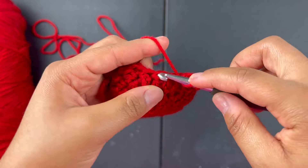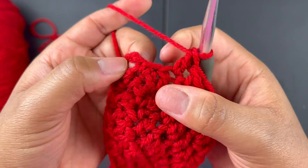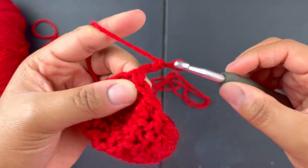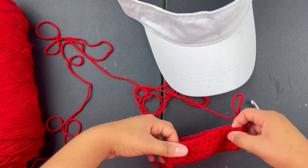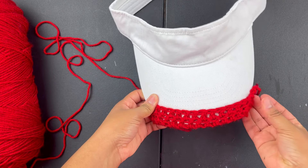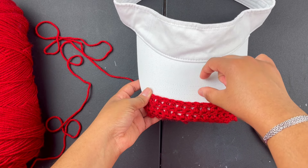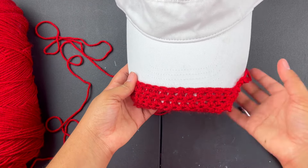When you get to the very last stitch, slip stitch to the very top of the chain — you're not going into that last chain, just slip stitch to the top. Chain three and basically do as many rows as you need. Right now I still need to go a bit further, so I might need about six or seven more rows — I'll be back to show y'all what to do when we get to the two corner pieces.